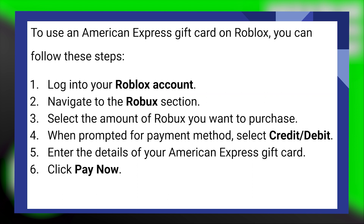First, log in to your Roblox account. Then, navigate to the Robux section. Now select the amount of Robux you want to purchase. When prompted for payment method, select credit or debit card.